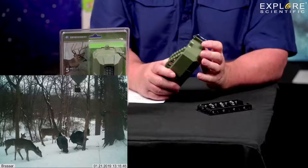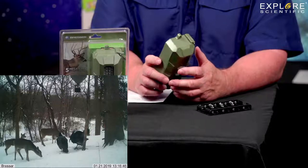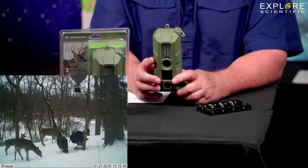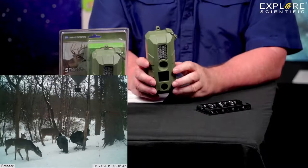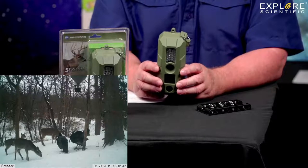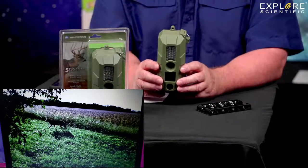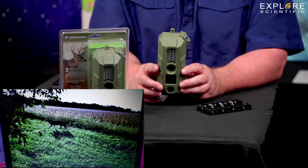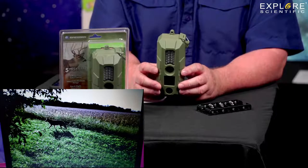Here are some pictures this game camera actually took — well, not this one specifically, but the one Rick White has on our Bresser pro staff. It takes pictures, not movies — deer and turkey. There's a bear looking at it, walking up closer, and then you get a nice inside shot of a bear's tongue and mouth. It does not have a time date stamp on it — that's why this is so affordable. We have a version with a time date stamp. You can pick these up for an astoundingly low price for a game camera.